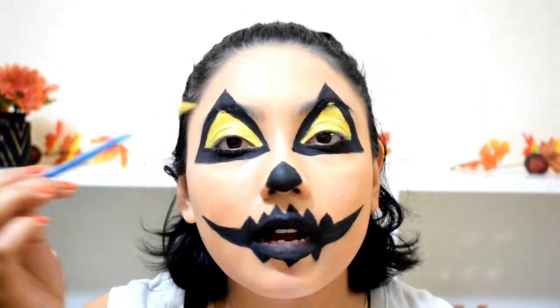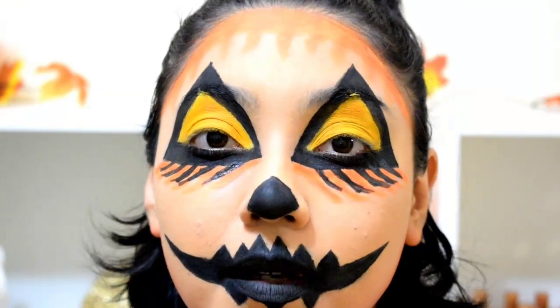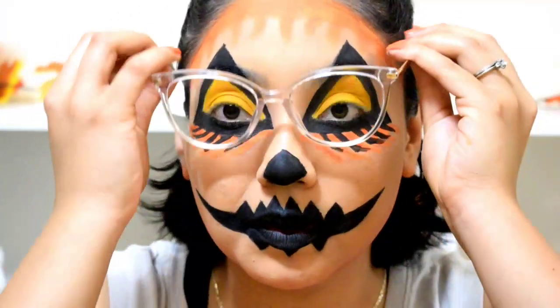Now that I have that done, I'm going to let it set so I don't get as many creases on my eyelid. I let the yellow set and then grabbed some yellow eyeshadow from my palette to set it, because even when it was dry it kept creasing — the eyeshadow helped that stop. Now we're going to do orange accents under the eye, kind of like a drip effect. I'm going to check what it looks like with my glasses and if I don't like it I'm redoing the eyes. Oh my god, I just look like a clown.